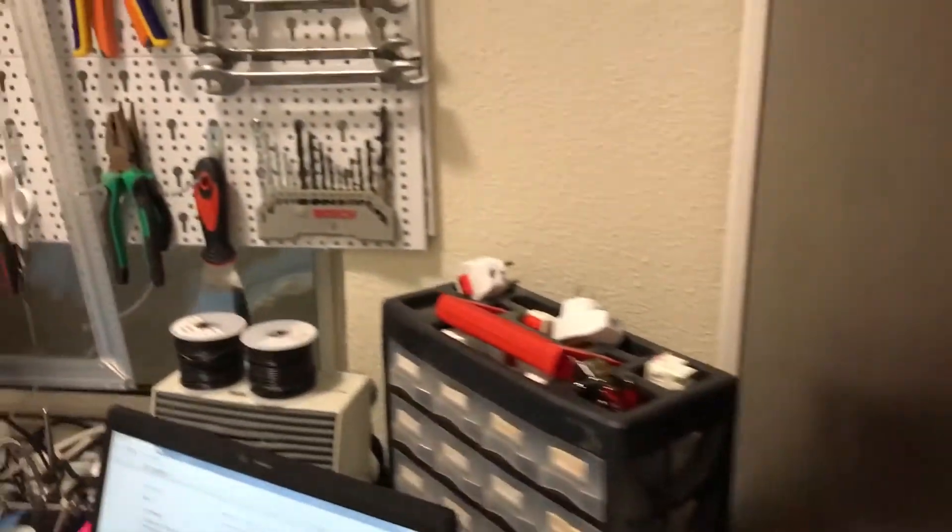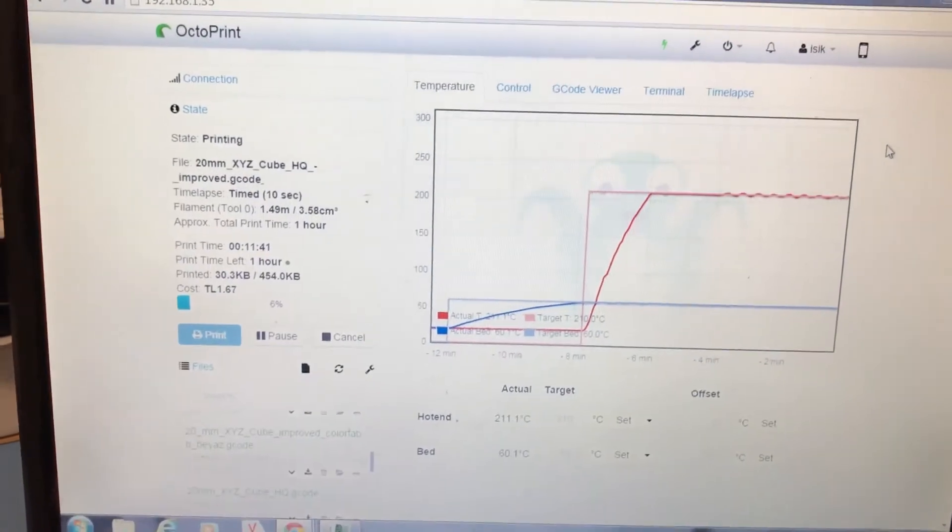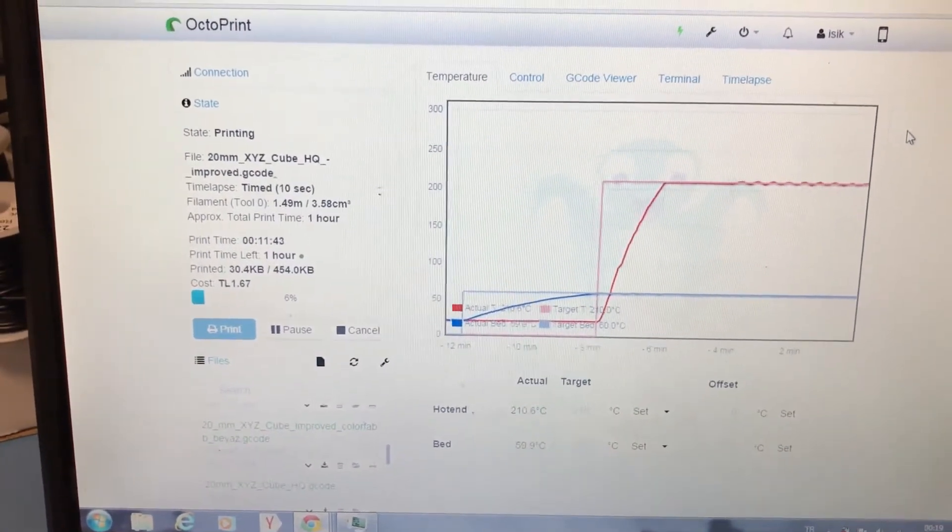And here is the control box. I have to raise it a bit because otherwise the cables look a bit too short. If you look at the screen you will see the temperatures are looking good.